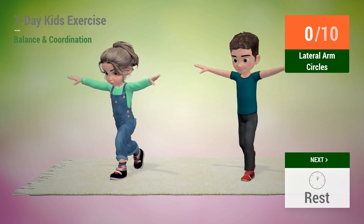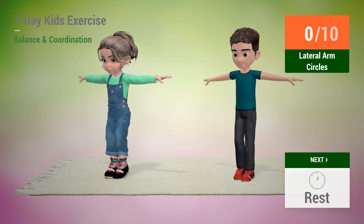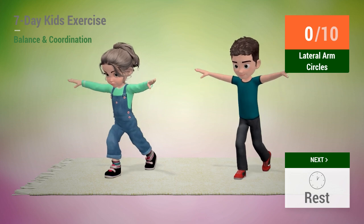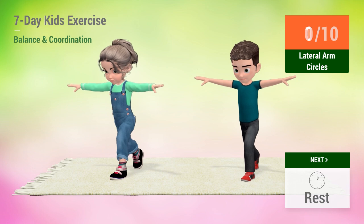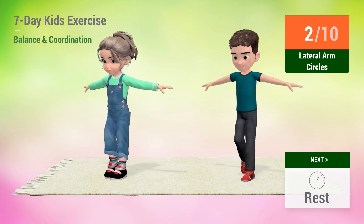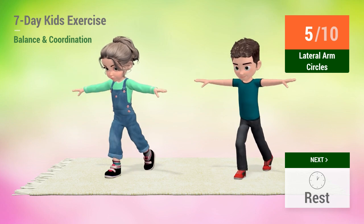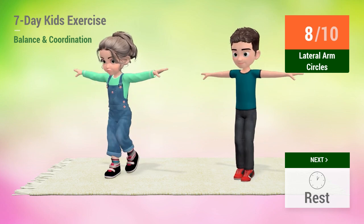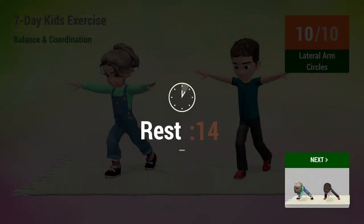Up next, lateral arm circles. In 5, 4, 3, 2, 1, go! 1, 2, 3, 4, 5, 6, 7, 8, 9, 10. Rest time!